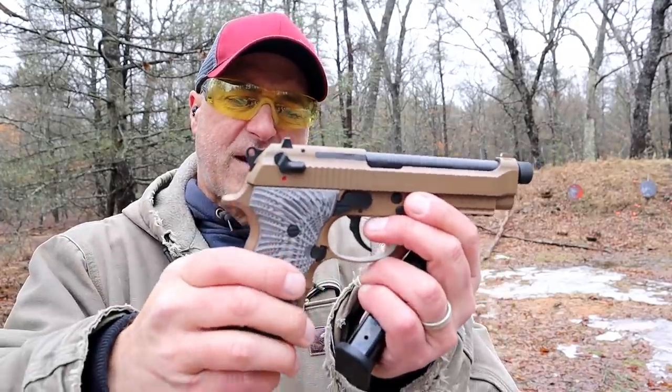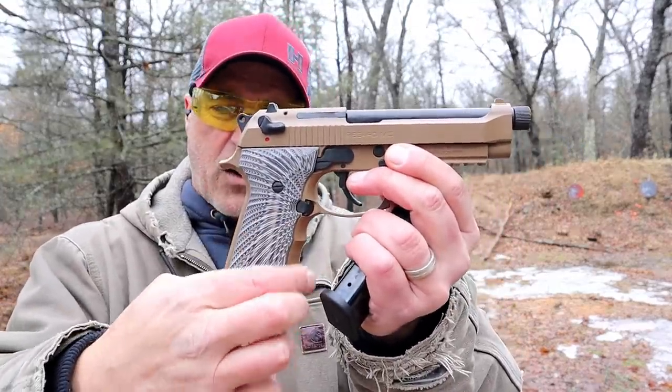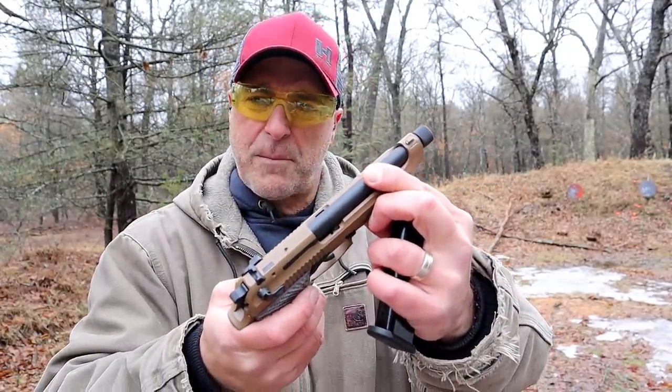It has a slide-mounted thumb safety decocker. Gearsan added G10 grips with slight finger grooves — a different grip than the Beretta. It has a 5.2-inch threaded barrel.